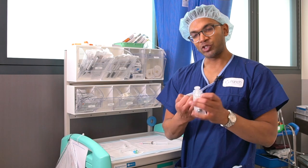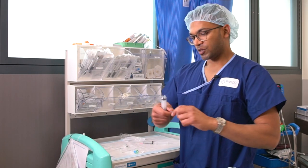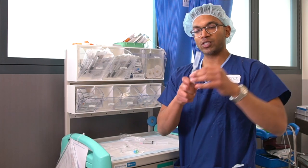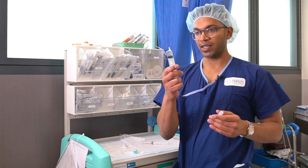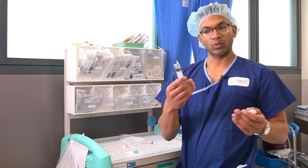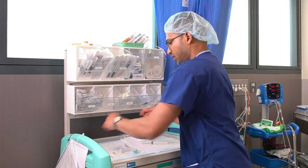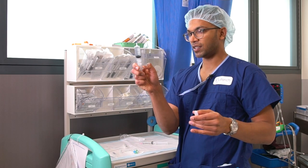Now here's the tricky part — dissolving and mixing this up. Depending on how many blocks I need, every block needs 3 to 4 mils, so I just make a rough calculation. Say I've got 6 more blocks today: 6 times 4 is 24, so I'll have about 25 mils total. So what I'm going to do is drop 20 mils of 2% lignocaine.